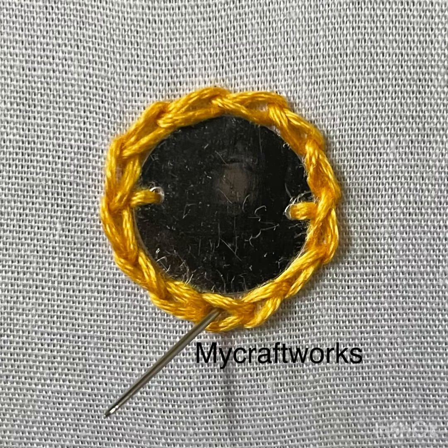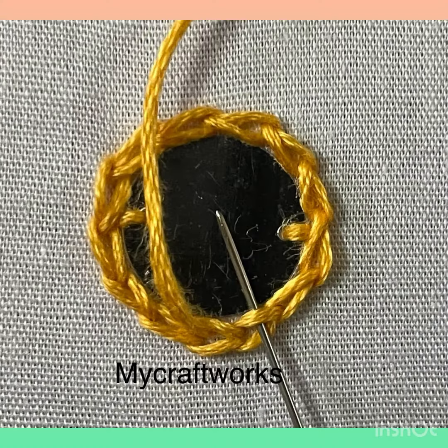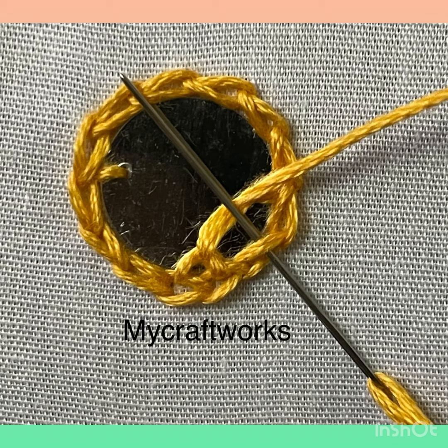Bring the needle up through any one chain stitch and pull the thread up. Now insert the needle through the next chain stitch without picking the fabric. The working thread should be under the needle from the top — one buttonhole stitch is made.